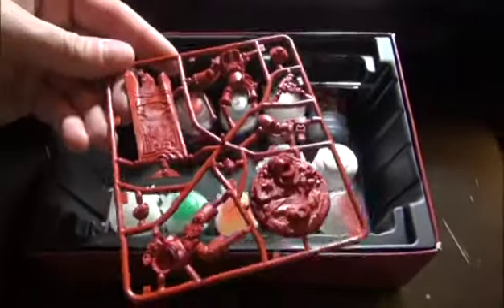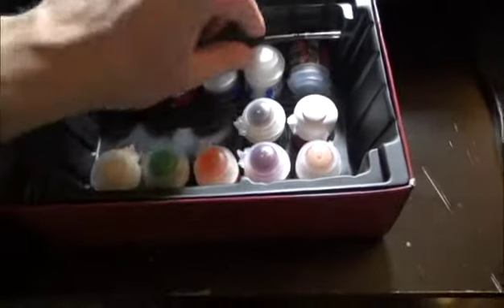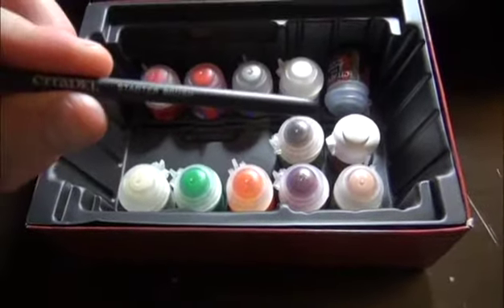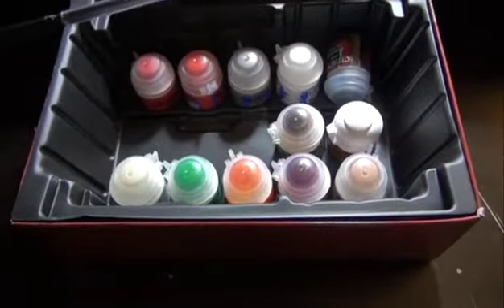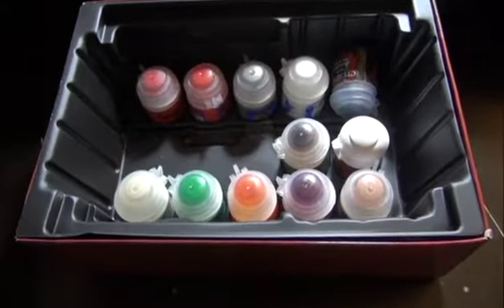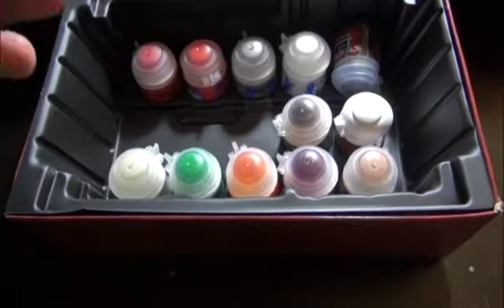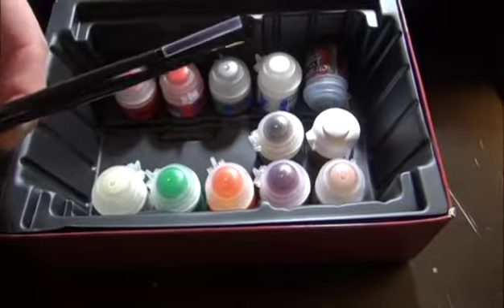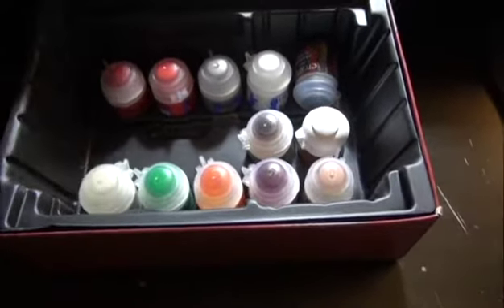Next we have the actual figure. Pretty simple, easy to go. Excited to get this guy put together. And then we have a paintbrush — it is called a starter brush. I'm not really sure what size you would call this, but it looks to be equivalent to a small layer brush, about the same as a small layer brush on the Citadel end of things.